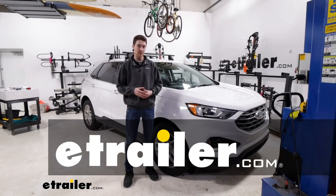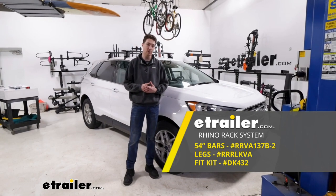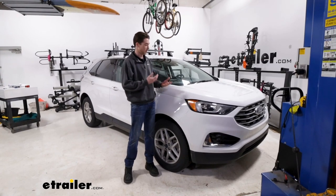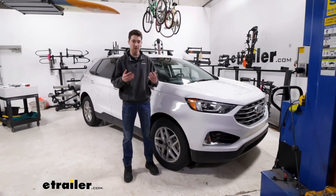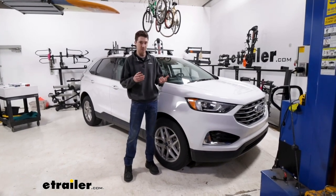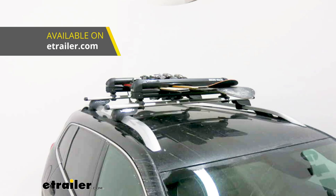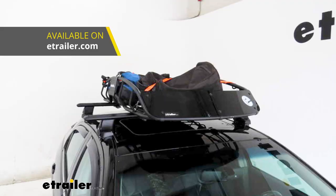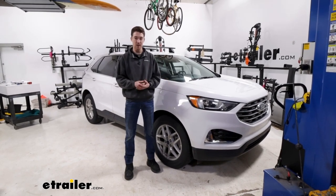Hey it's Ethan here at etrailer. Today we're going to be taking a look at how to install the Rhino Rack Vortex Aero Roof Rack System on our 2022 Ford Edge. With the Edge we don't have any raised or flush rails, so if we want to get larger, longer accessories up on our roof — whether on the sports and recreation side like kayaks and snowboard carriers, or storage like roof boxes or roof baskets — you're going to need a roof rack system like the one we have here.